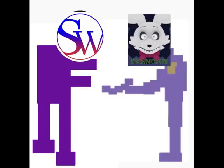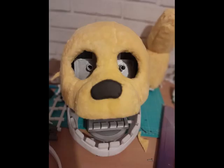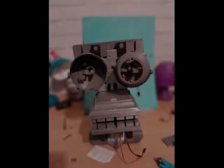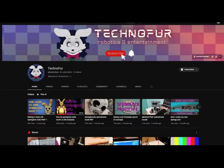At the moment me and Technofurr have been discussing new mechanisms for the spring lock suits, since he is making a full Spring Bonnie suit which is actually really awesome. I hope everyone checks it out — his channel is just amazing and he's also a very nice person. I'll leave a link to his channel below, as well as to everybody else's I've referenced in this video.